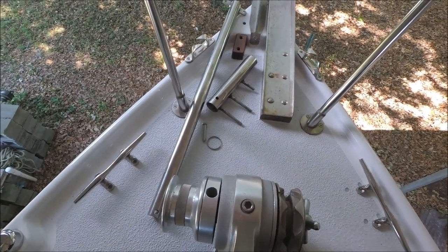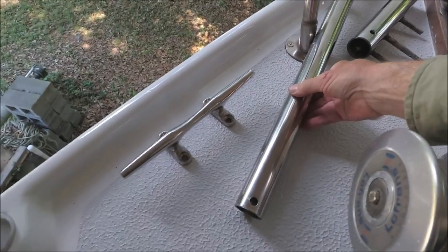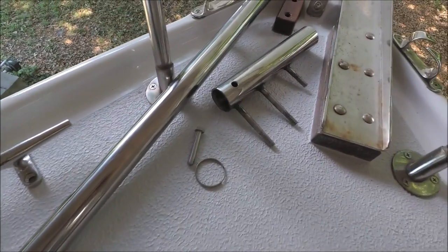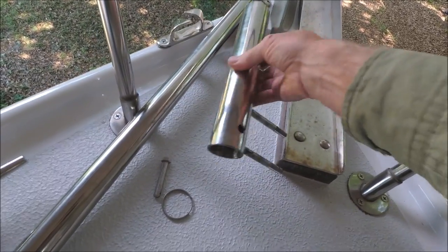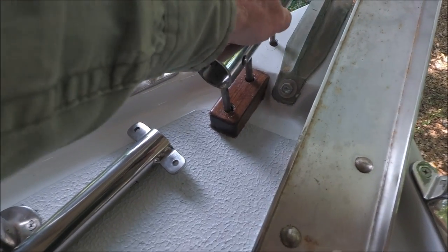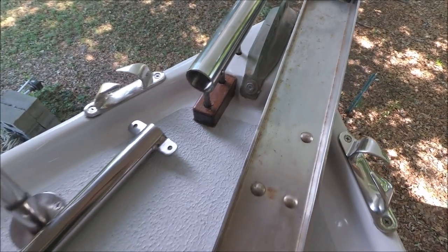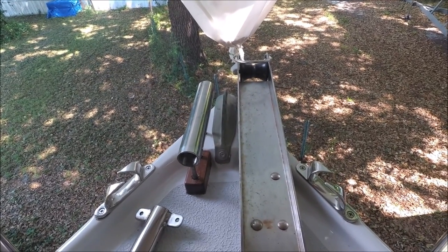I've custom-built this sprit pole for the Code Zero. We've got an inch and a half stainless tube here that is thick wall, 120 thousandths, and that slides nicely inside inch and three-quarter tube, also 120 thousandths wall. I've welded some 3/8 bolts onto the bottom, and that's going to drop into this teak block I made up here. I have some reinforcing underneath the bow, so we're going to bolt all that together. It's at a slight angle so it ends up close to the centerline when the pole is extended.